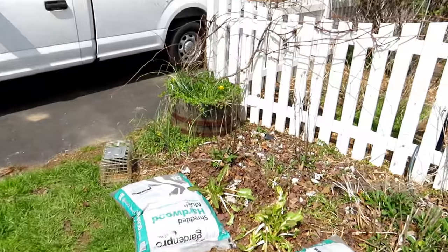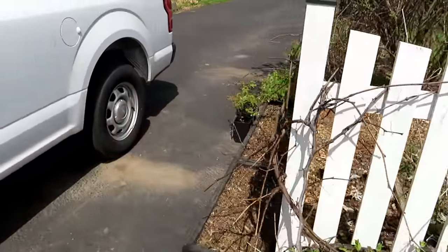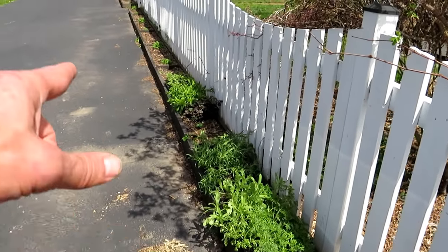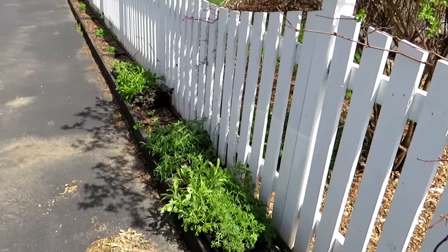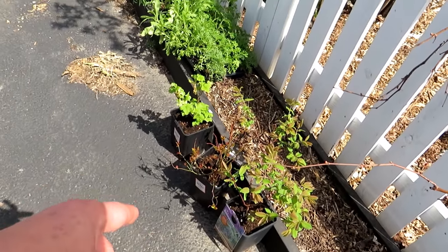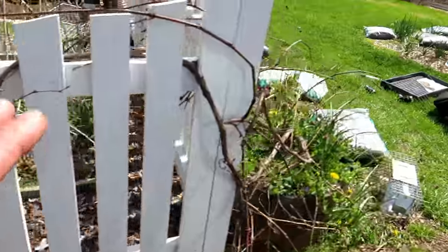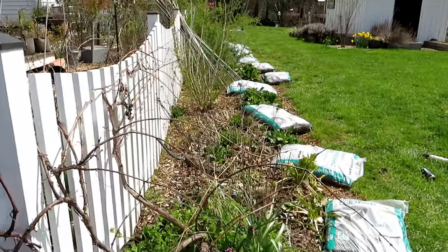And then we're going to end up right over here where I didn't get to this last week. This is all going to be planted out with my perennial flowers that I grew inside — I think I showed those off last week. But I have to take care of that space. And I also added some honeyberry, blueberries, and black carrots — we'll be adding them to my edible landscape. They're going to go somewhere in here when I clean up everything.